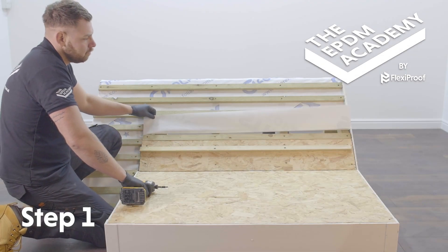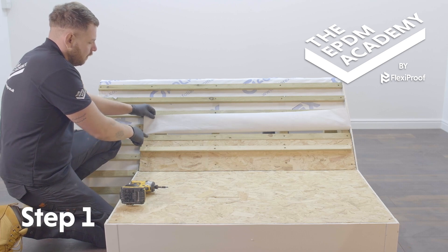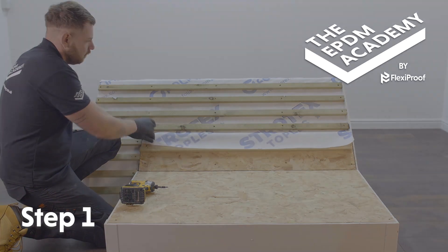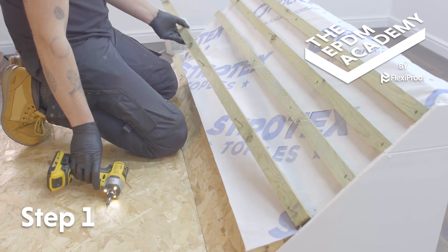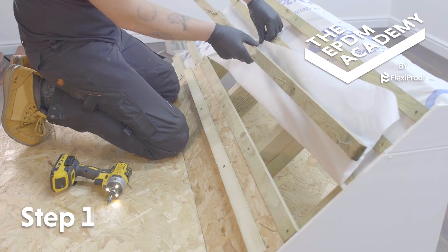Lift the pitched roof underlay and lay the EPDM membrane underneath it, to the top of the lay board. Make sure the pitched roof underlay overlaps by at least 150 millimeters. Use a cordless drill to remove the first batten, then lift the pitched roof underlay to a suitable position.